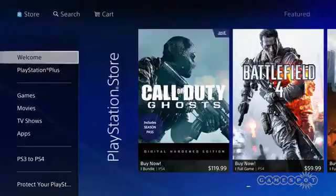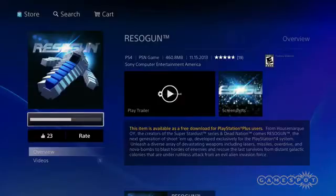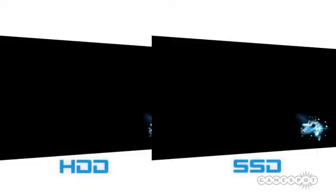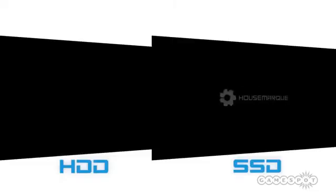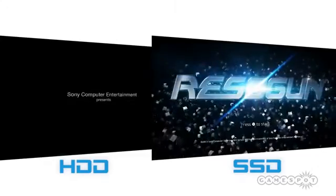Once the install is complete, the PS4 will reboot as if it was a brand new system. Go through the usual setup process of connecting to the internet and signing into your PSN account, and voila — you can begin downloading games. Between the two hard drives, we noticed that with small games like Resogun the download and installation time varied but was pretty similar overall. However, once the game was installed, Resogun loaded really quickly — about 10 seconds on the SSD compared to the standard hard drive which took about 20 seconds. It's a notable difference. The solid state drive does mildly improve game loading times.